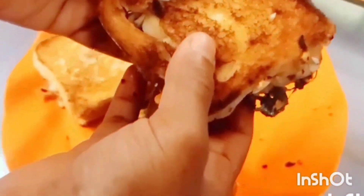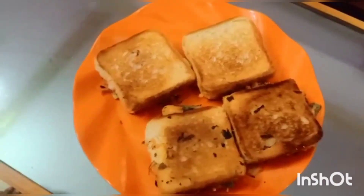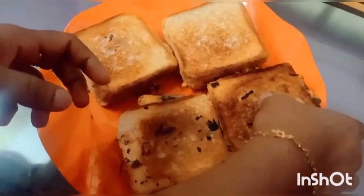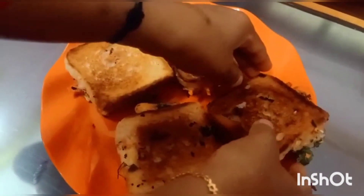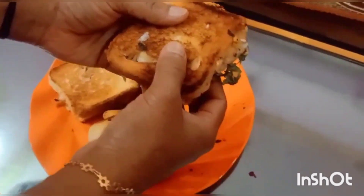It's a good brown color and a good taste. Let's taste this sandwich. Please press the subscribe button and hit the bell notification. Please comment. See you next time!